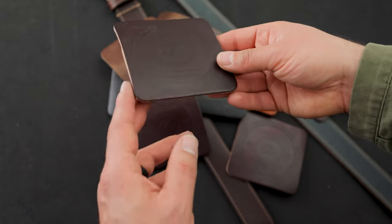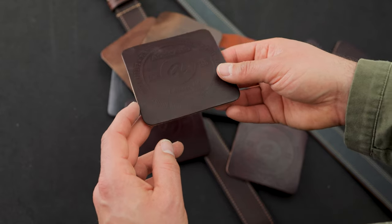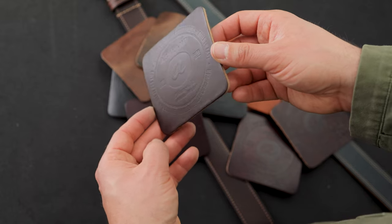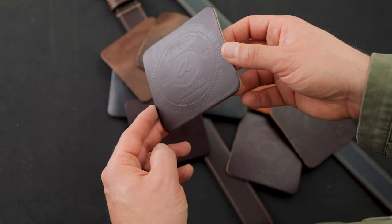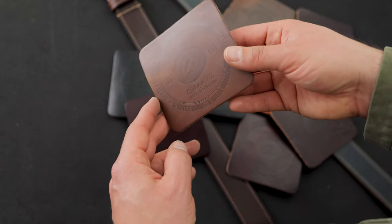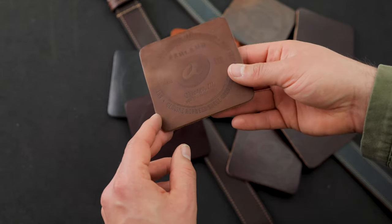In addition to the grab bag, we also have a couple different four packs available. One of the four packs is the brown Chrome Excel. With the coaster four packs, you get four of the same type of leather coasters, a nice little cloth bag, and a wax damp box — it's a nice little gift pack. The other color we'll be offering as a four pack is natural Chrome Excel.